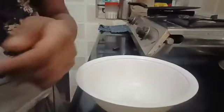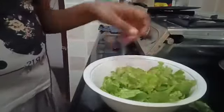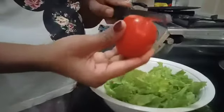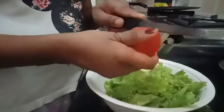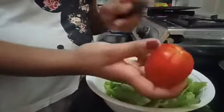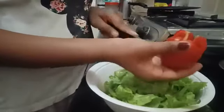First we'll be adding lettuce leaf. Next we'll be adding the tomato, but first we'll have to cut it in an X shape. If you want only four pieces or you want eight, you can cut it all around.